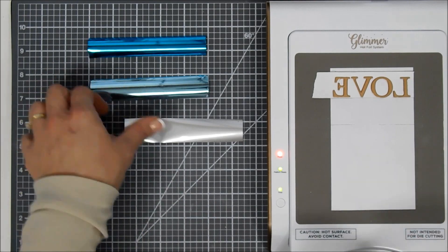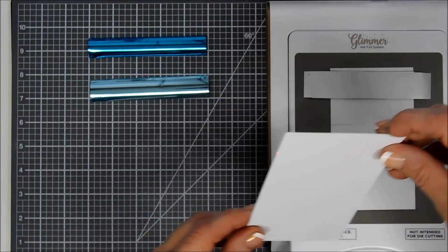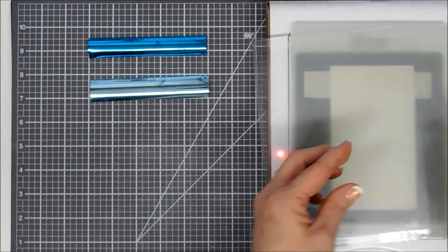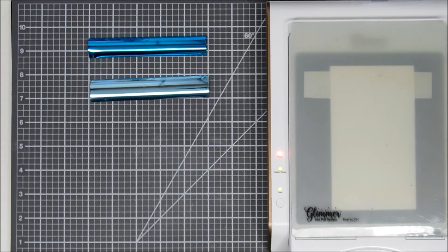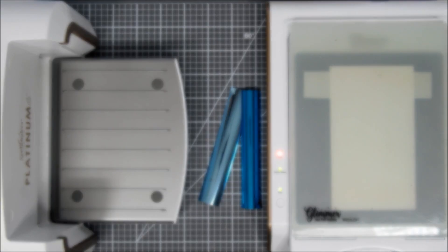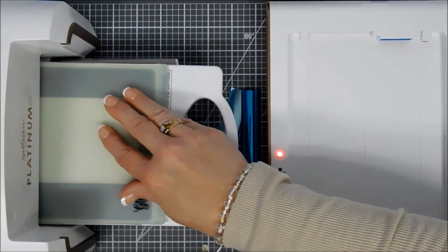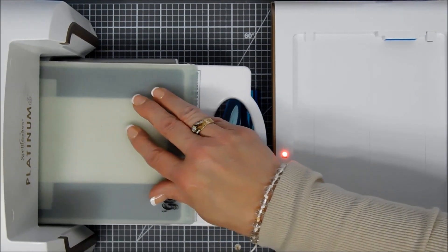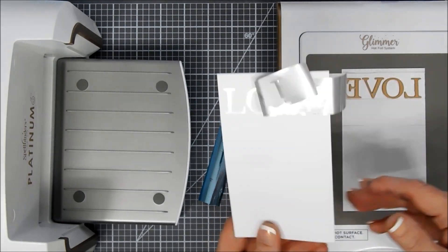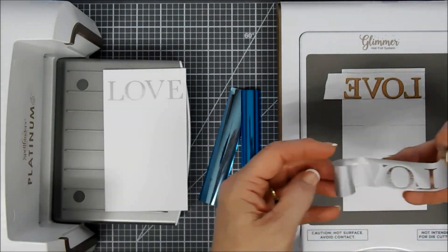I'm lining up 'love' on the very top row with the right side aligned to the edge of my paper. I add my foil face down, then add my cardstock panel — which is the same size as my printer paper, three and a quarter by five and a half inches. I press the timer, and when it stops flashing the glimmer plates are heated up. I run this through my die-cut machine forward and back a few times. I went a little too fast and got a slightly splotchy transfer, but I'll fix that in a bit.